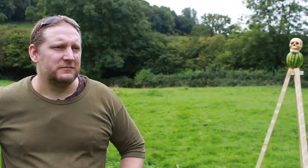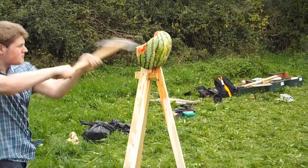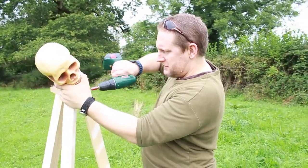That still only counts as one! And what we're going to do is introduce them to using various appliances to effect death upon these melons.